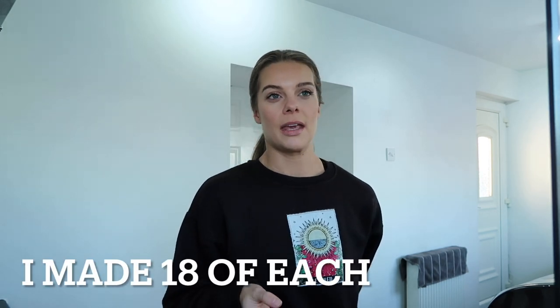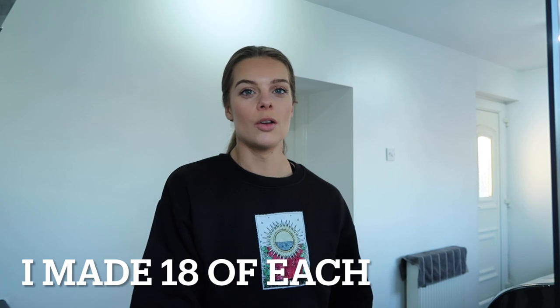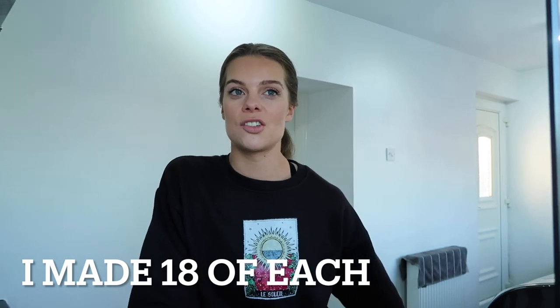Welcome back to my YouTube channel. Today I'm going to be doing a little bit of Christmas baking — I'm going to make some Toblerone cookies and some Terry's chocolate orange brownie. They're dead simple recipes to follow. I'll write the ingredients in the description and take you through step by step. I'm making a big batch, so if you want a more normal size just half everything.